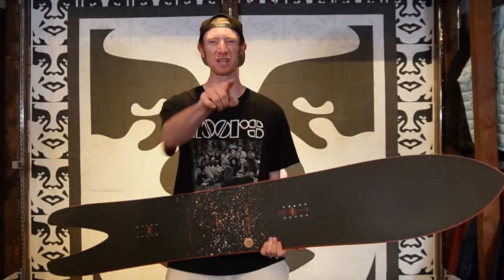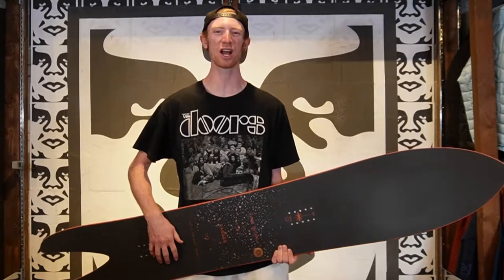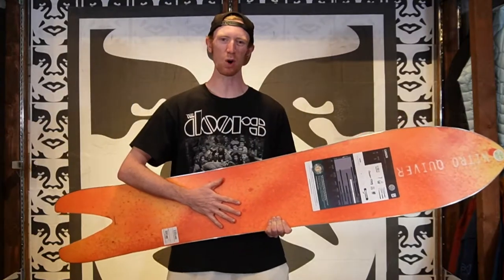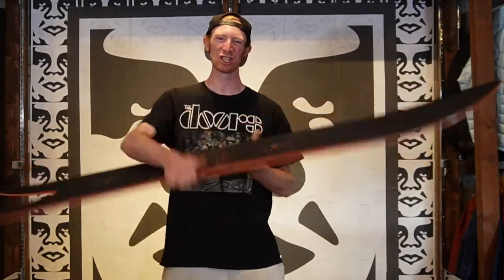What's going on? Shane Serrano here coming to you from Radio Board Shop in Aspen, Colorado. In this video, I'm going to be breaking down the Nitro Cannon. This is a big board that a lot of people are interested in, so let's check it out.